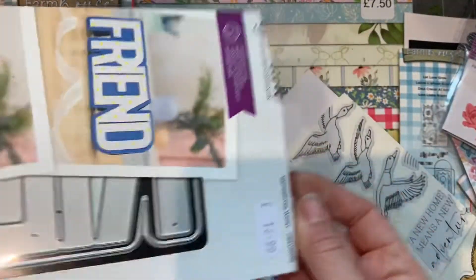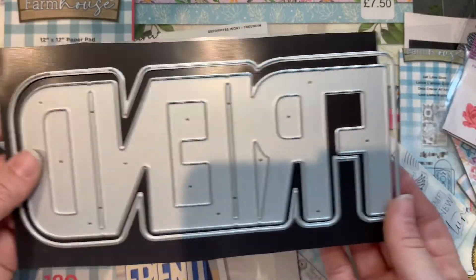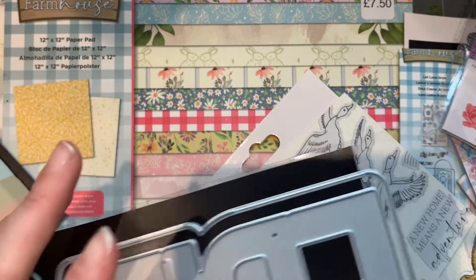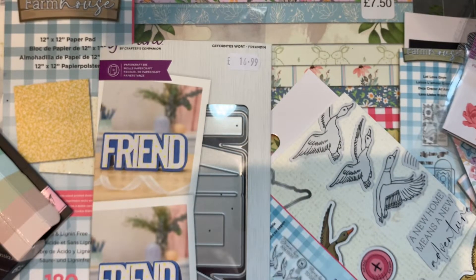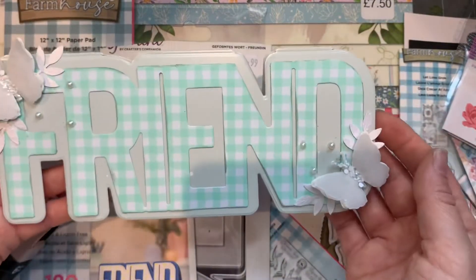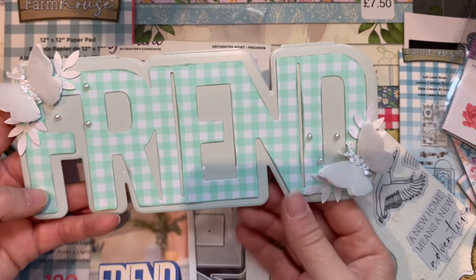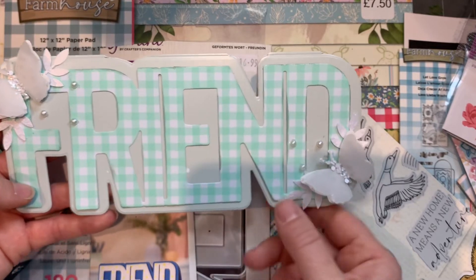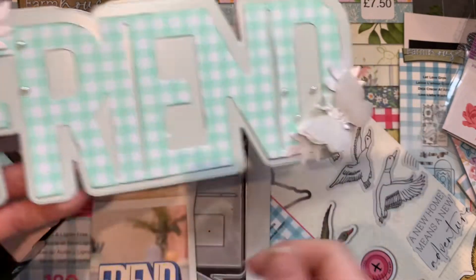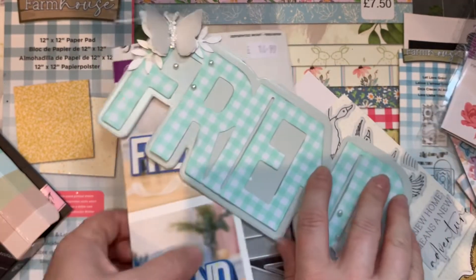This one I love — originally £16.99, so it was a good deal. It makes a shaped card that says 'Friend.' If I can find more of these for a good price I might get some more — not that I need them, but look how cool that is! It's an actual card shaped with the word 'Friend.' Because the card stock and the record are so similar in color it's not super obvious, but with more contrast it would look better. Some little butterflies punched out with vellum and a bit of glitter in the middle.